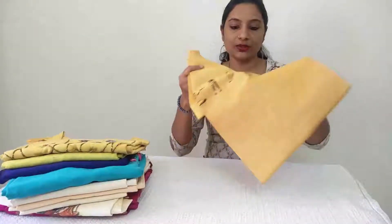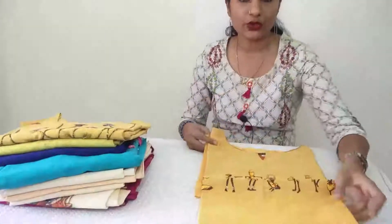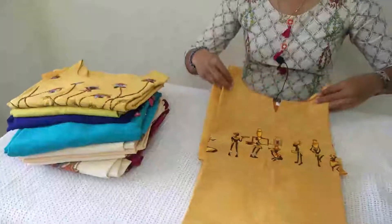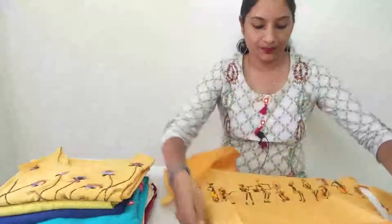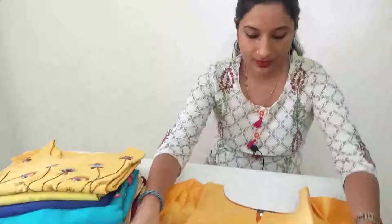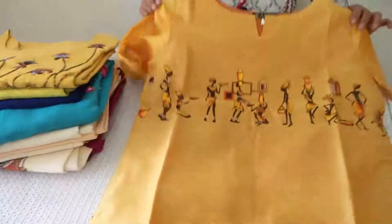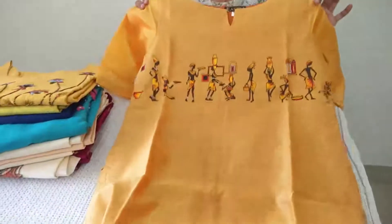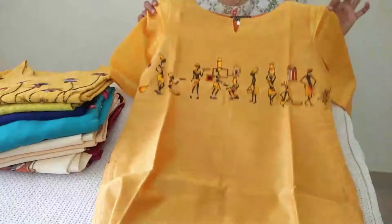The first one is a mustard yellow shade. This is a mustard silk, medium size. We have to do African tribal work here — hand painted, simple work. I am going to show you first.